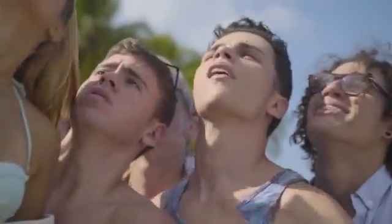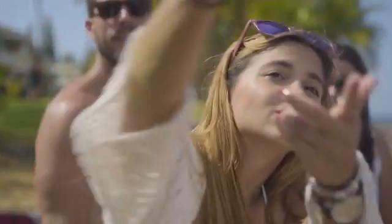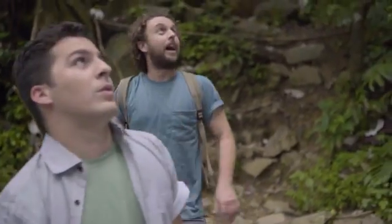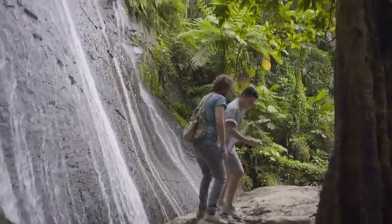Just need to squeeze a teeny bit... never mind. A more manageable group — just two guys, actually, that want to take a selfie to remember this wonderful place.